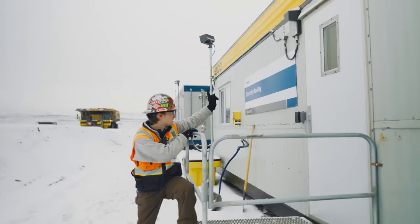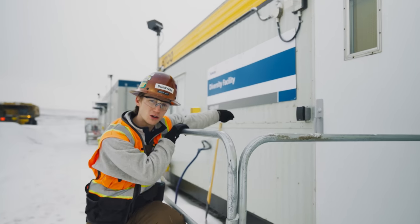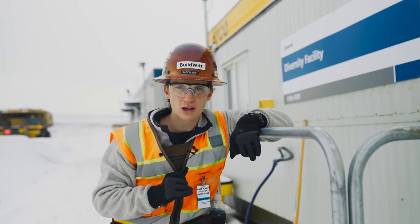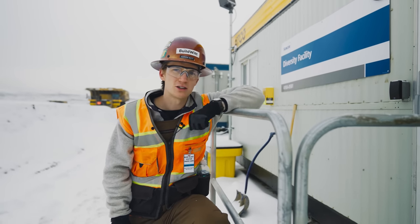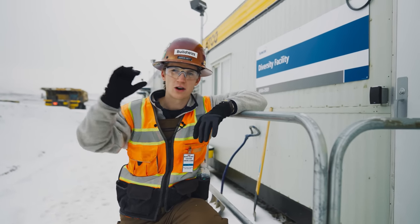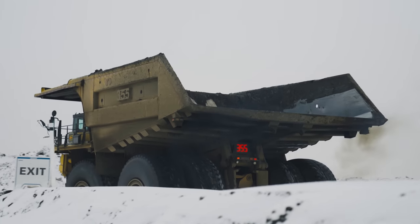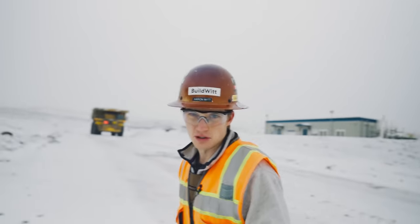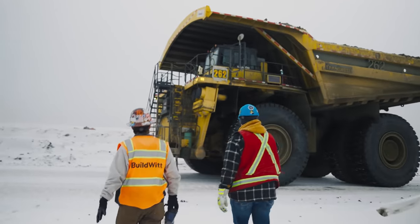Behind me are bathrooms, the break room, and a new diversity facility. There is a prayer room and also a nursing room inside. Roughly 35 percent of the 100-plus truck drivers roaming the pit at any one time are women. If they've recently had a child, they can use this nursing room for the privacy needed — it's nice and clean, not a bathroom, and not their truck.